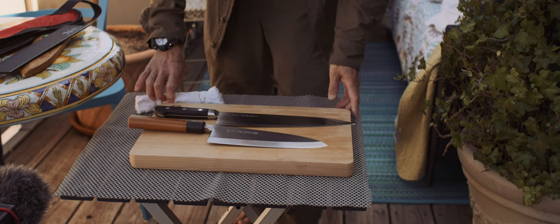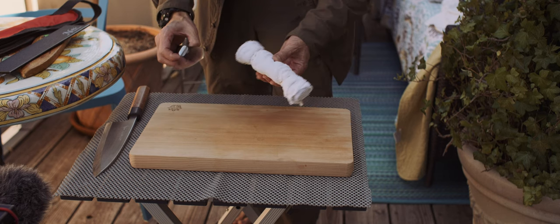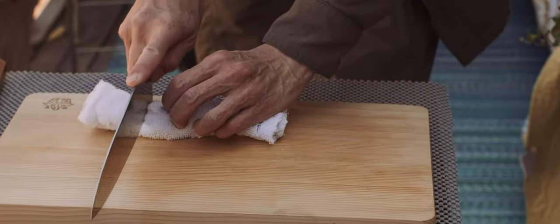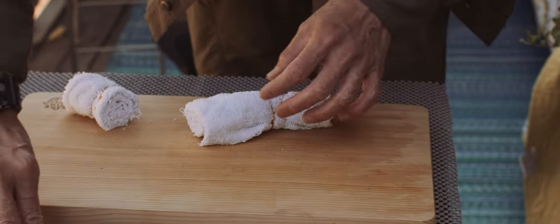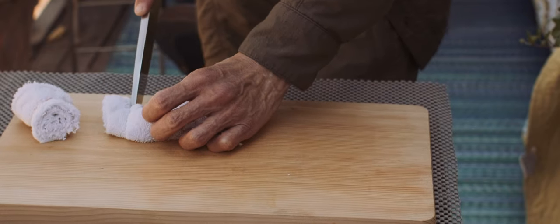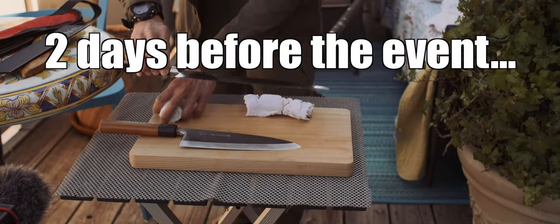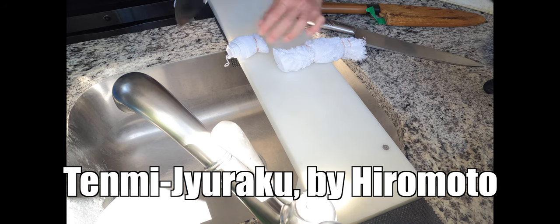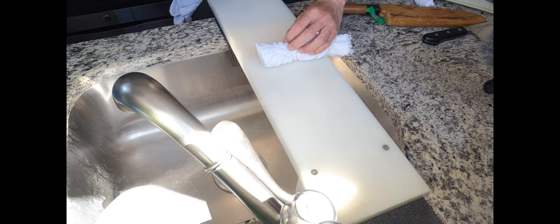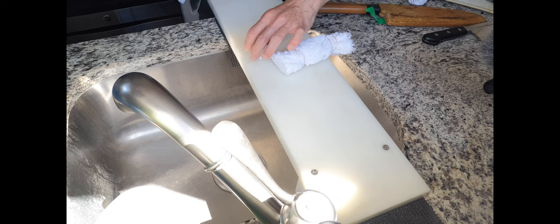Let's quickly see how much damage they took by cutting that big tuna. Starting with Hiromoto, then Sakai-Takayuki Oldeba — not bad. As you can see, this one is good. No need to sharpen. Next, the Glow Ball — no need to sharpen either.